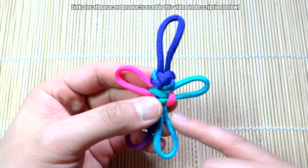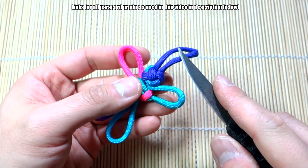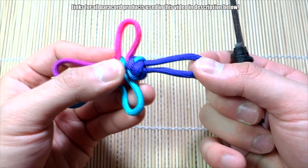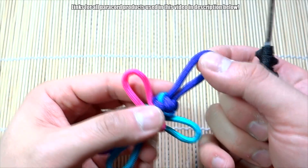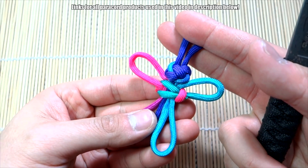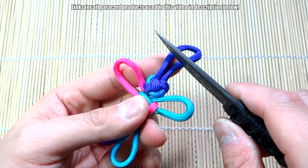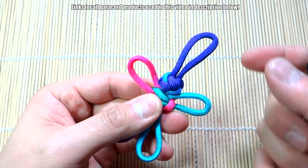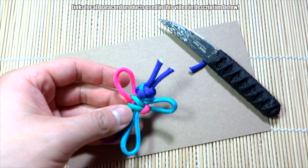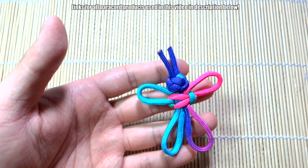I've snipped and singed off the excess. Now for the last part to make the antenna, you can just cut down the middle right here to separate these two strands and then singe the ends. I feel like these are a little too long so I'll cut them right about here, then take a lighter to seal them. And then we'll be done.